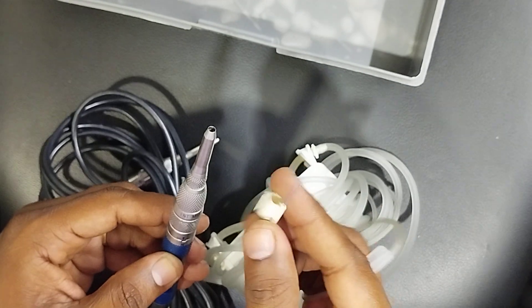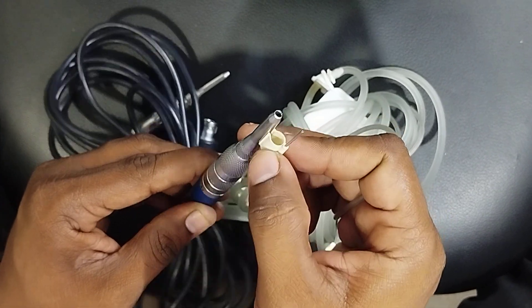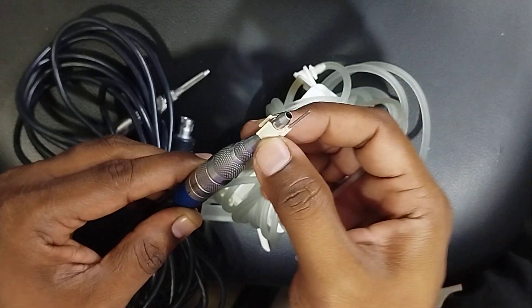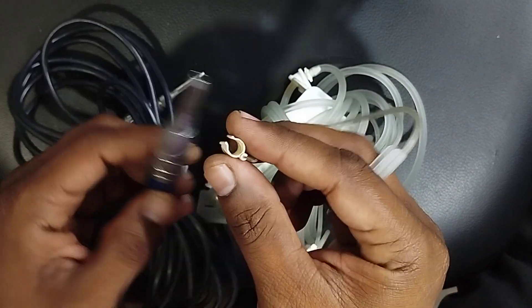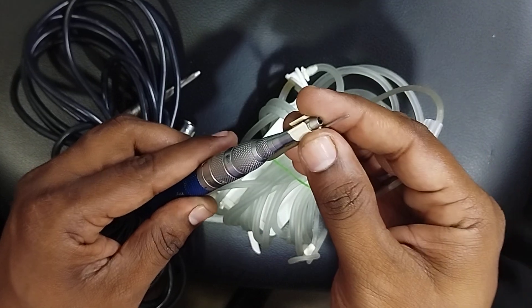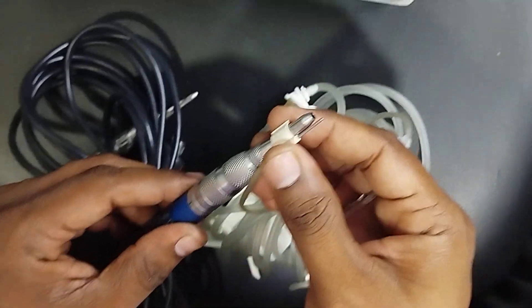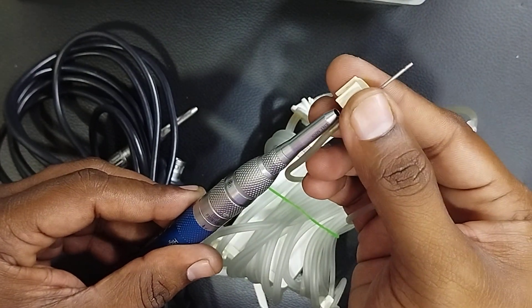Whenever you try to put in this irrigation tube, many people make a mistake — they press it like this. You are not supposed to do it that way. Always put it like this; this is the proper method. Otherwise, when you press incorrectly, the adapter may get broken. Our recommended method is this same proper process — go up, then come back.